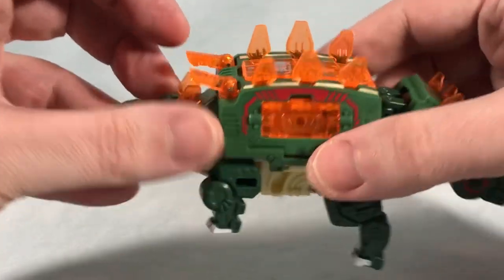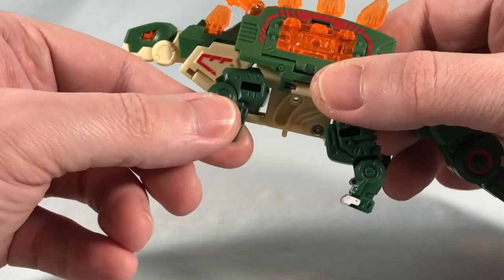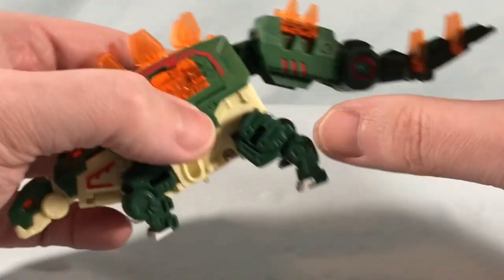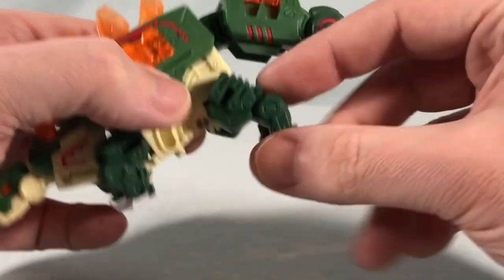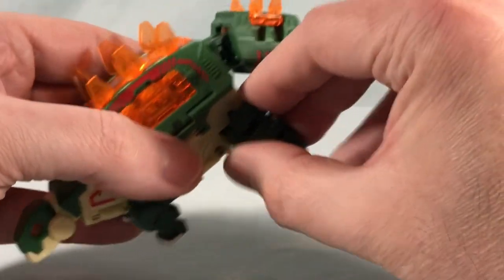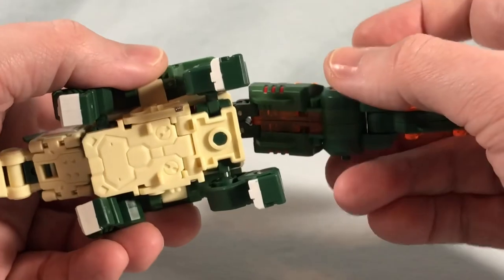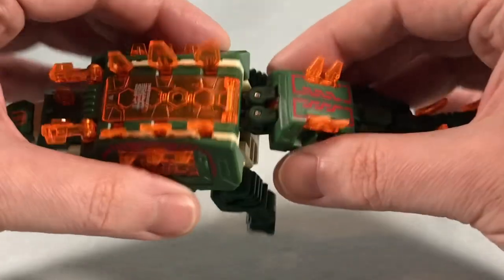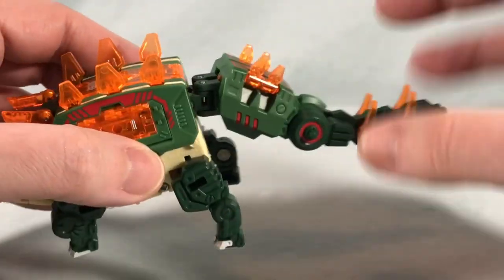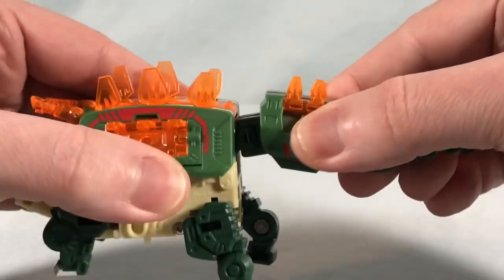Otherwise not a ton of articulation. You have the little guns here which have a hinge — they can go up and down and spin side to side. The little front legs are one solid piece with a ball joint up top so they can move around. The back legs have a tiny bit more articulation — same ball joint but also a hinge at what we'll call the knee. The tail has limited articulation; it can waggle side to side and when it does that it kind of moves the back legs as well — I'm not sure if that's intended. I wish it could swing a little further since stegosauruses swing their tails a lot, but that's not a big deal.